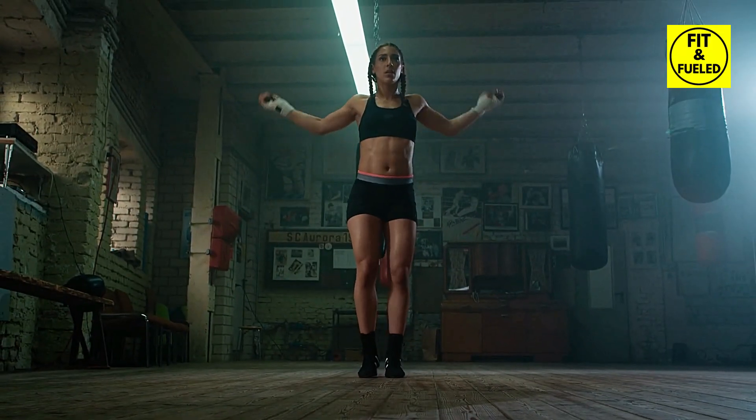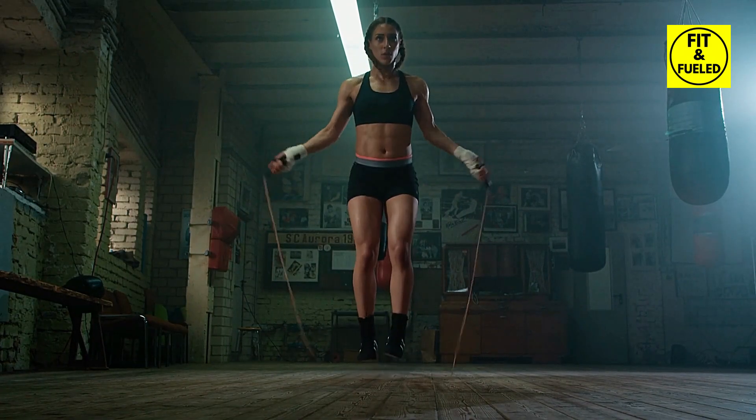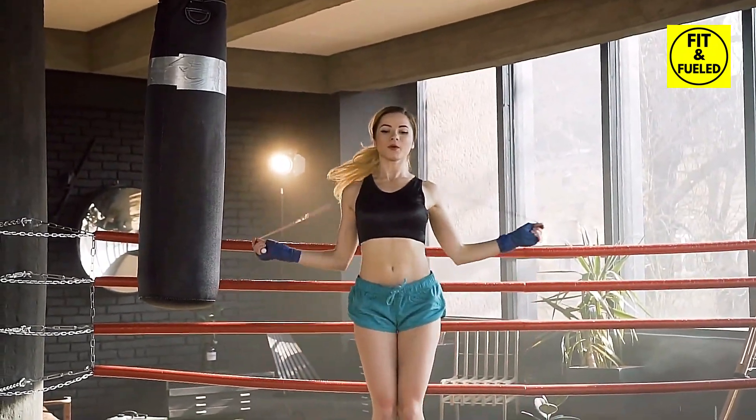Before we dive in, make sure your equipment is ready. Your jump rope is more than just a piece of equipment — it's your ally in achieving your fitness goals. An appropriate grip on your rope can make all the difference.